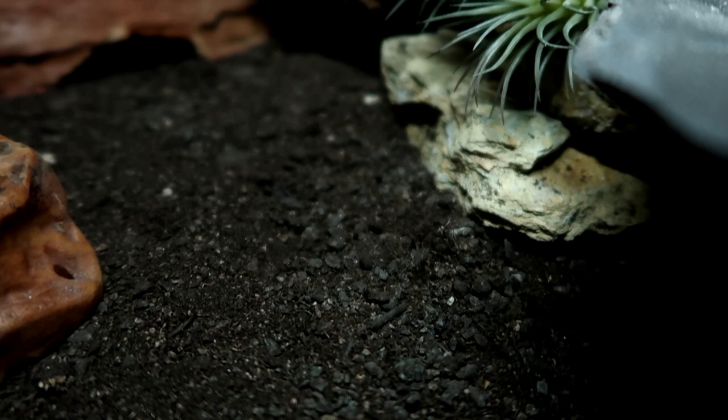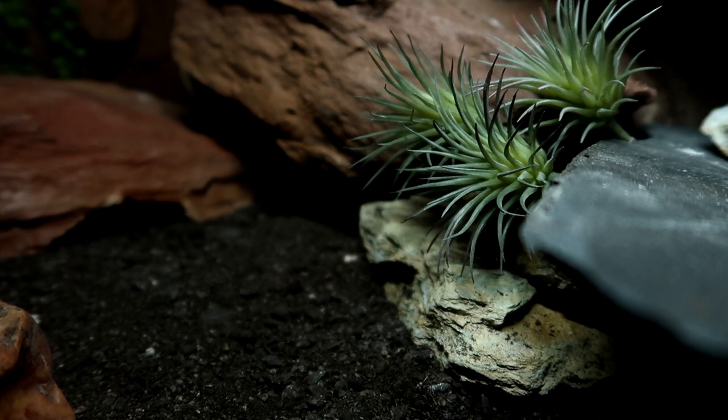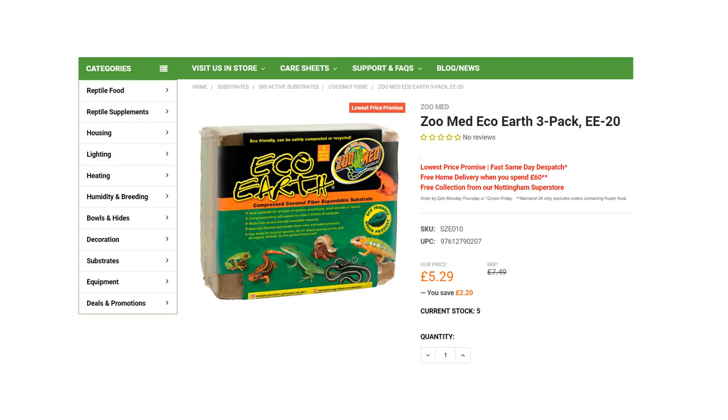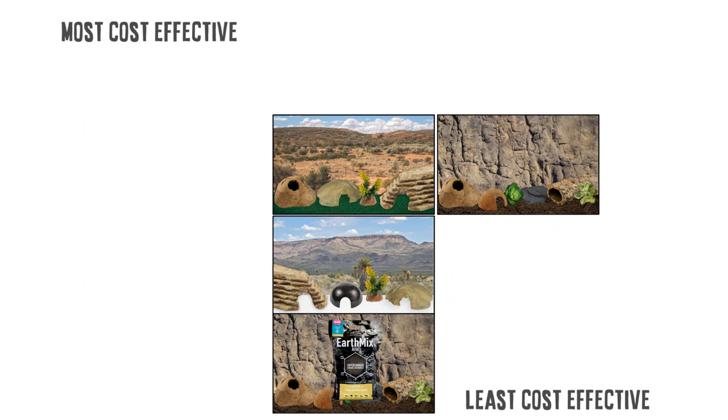Then we have a naturalistic tank. The substrate needs replacing every four to six months. Eco Earth is fairly cheap, but I prefer Earth Mix Arid which is more expensive as it's ideally meant for bioactive tanks. Using Eco Earth, a three-pack should last one gecko about three years — half a brick every six months — coming to about £1.76 a year, which is fairly good. The Eco Earth can also be recycled in a compost heap. However, if you use Earth Mix Arid in a non-bioactive tank it still needs replacing every six months, making it quite expensive, though a 10 litre bag can fill two to three vivariums.